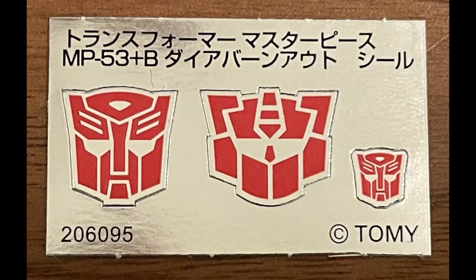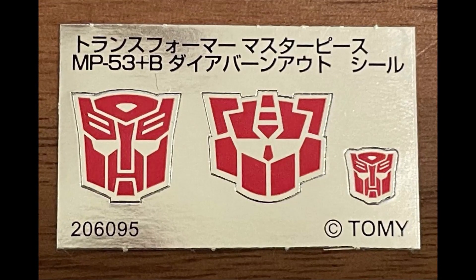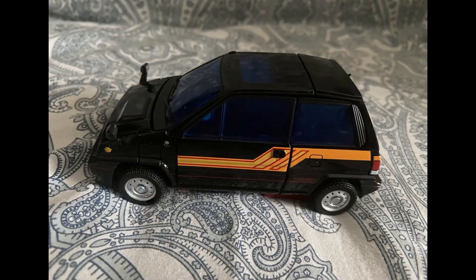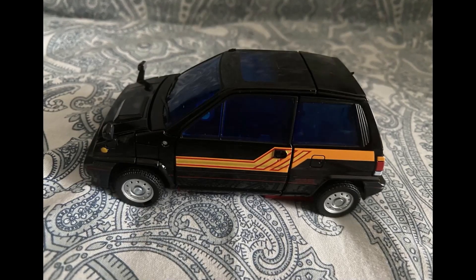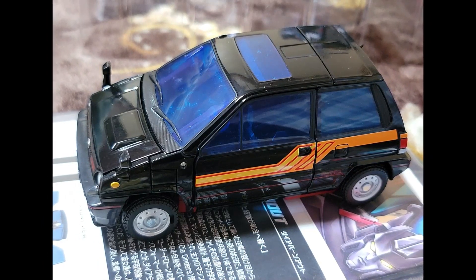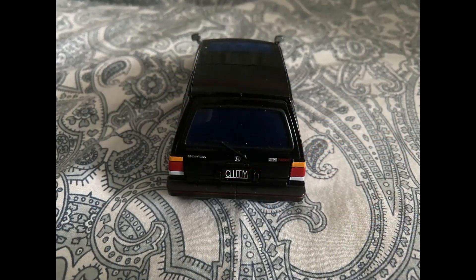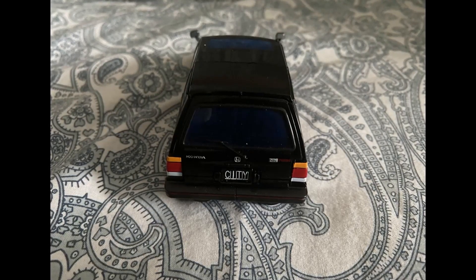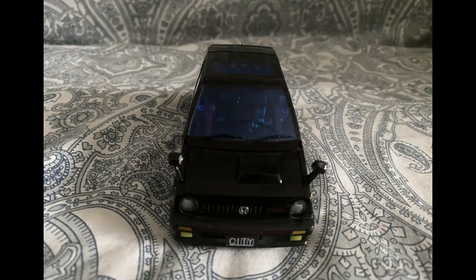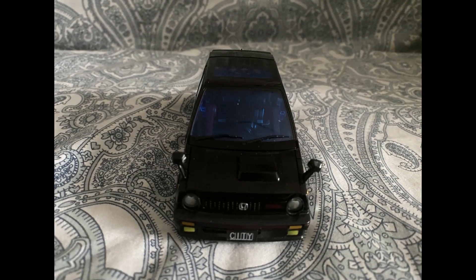Here is the car mode. One thing about Masterpiece — when they make these figures, they make the car mode faithful to the original vehicle. This being the Honda City Turbo mode, you notice it has a little more speed to it — sort of a relic in Japan. These cars were very popular in the '80s, enough for them to make multiple molds in the Diaclone line. Of course we only got one with Skids in the Transformers line. The black color scheme is pretty nice.